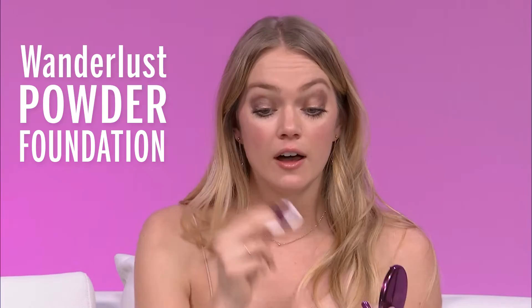I'm using our Wanderliss powder foundation, which is talc-free, just to absorb any excess oil.